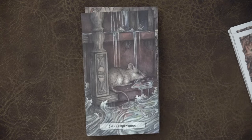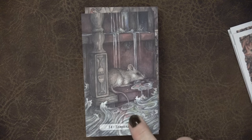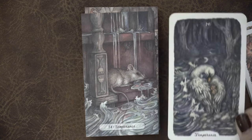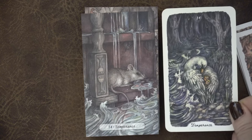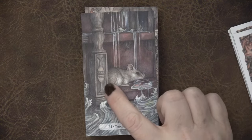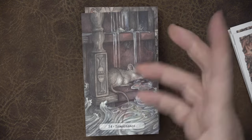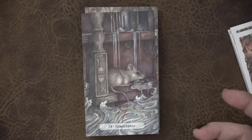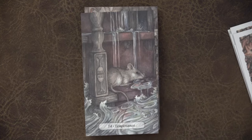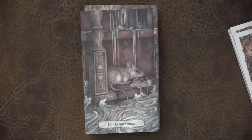Here we have the Temperance card — we do have the fast-moving water. I love that carved onto the wood is the two cups and the mixing of the cups. Knowing when to pause and knowing when to move forward and actively go is a powerful part of the Temperance card for me. This is really beautifully done.